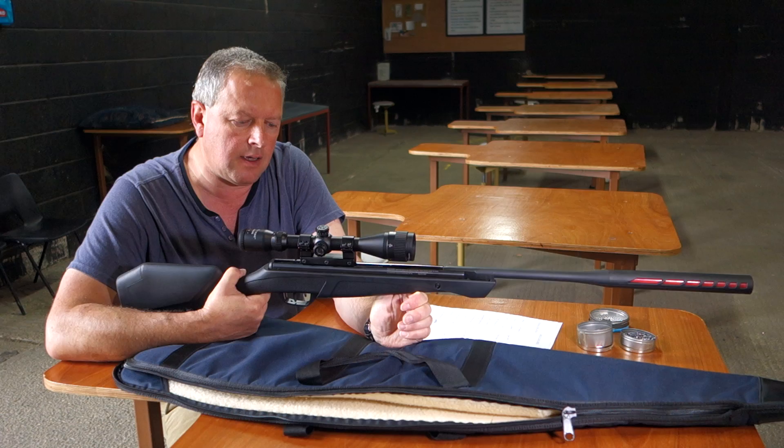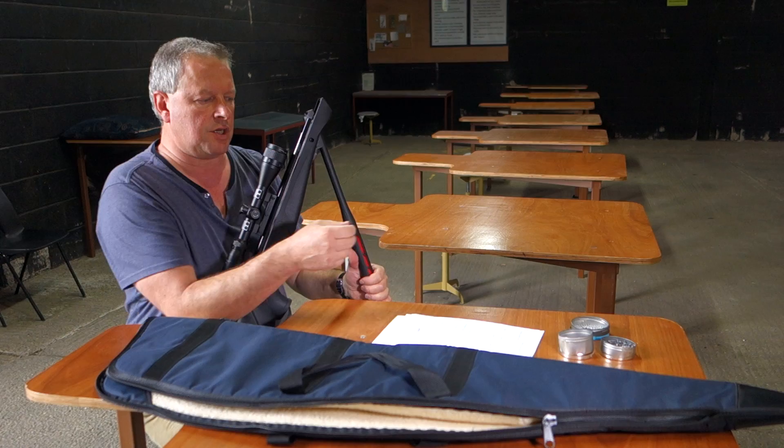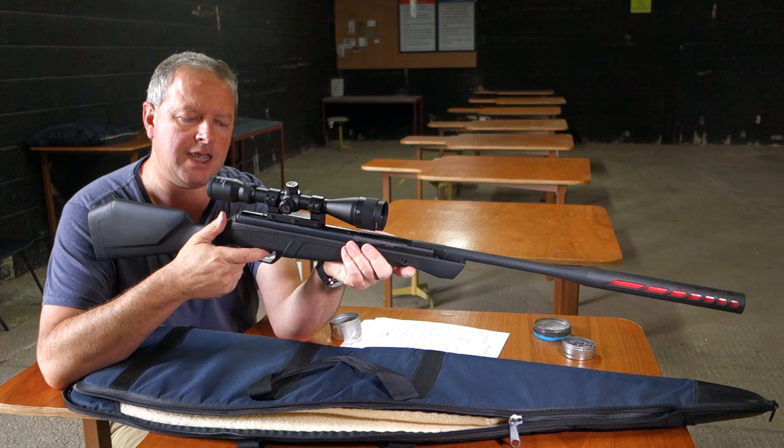The action is quite smooth — we'll just cock it now. Just need a little jolt to open it all the way down. It's a very, very easy cocking action, which compares very favourably to some of the rifles on the market. Just push your pellet home — always push it nice and flush so you're not going to damage any breech seals. Lock it up.